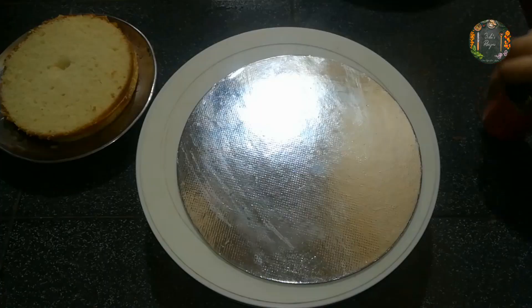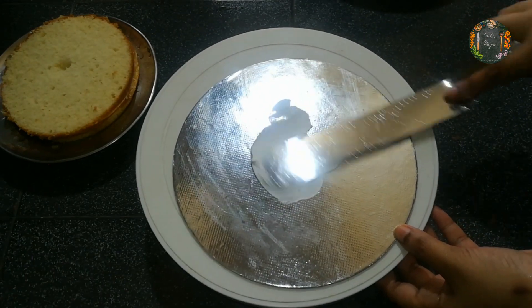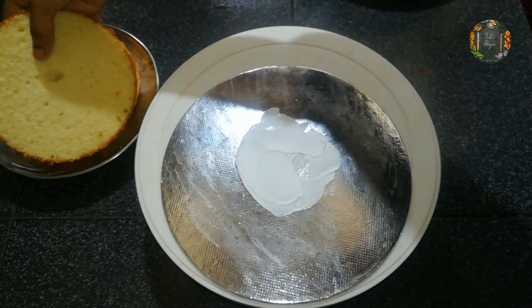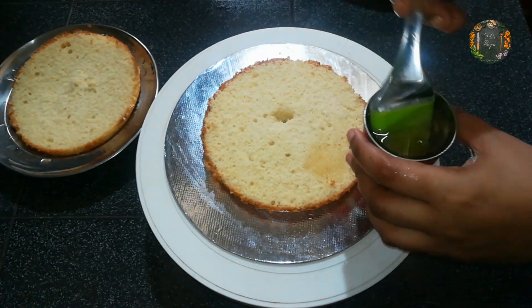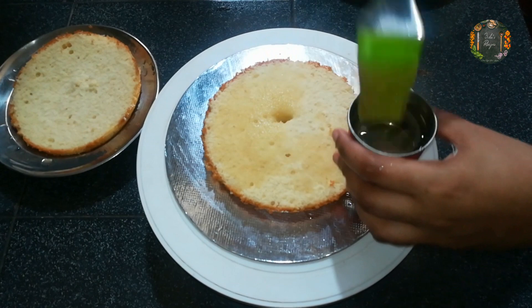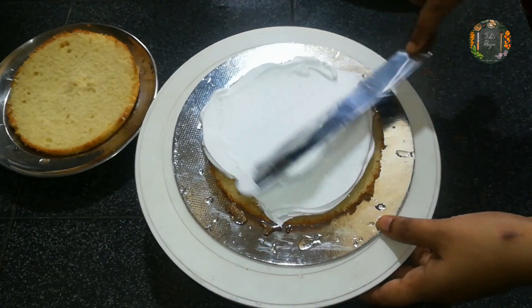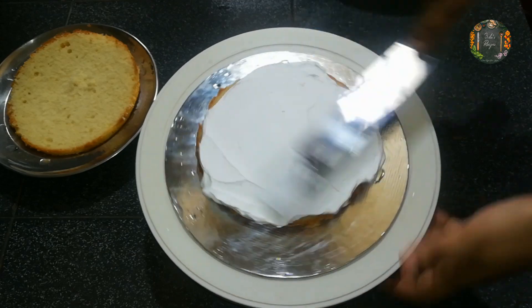We can spread the cake. Now we are going to get a cake board and spread it in the first layer. We are going to spread it in the second layer and cover it in the second layer.